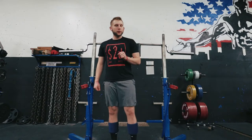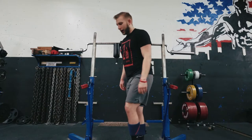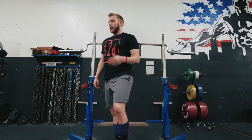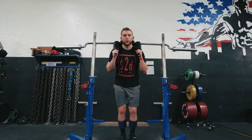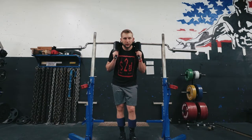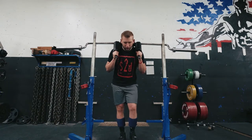Welcome to today's how-to video. We'll be going over the safety squat bar and just a few pointers on a few things that I do personally and a few things I've read about. First things first, you kind of want to treat it just like a regular squat. I like to try and keep these handles in a neutral position.